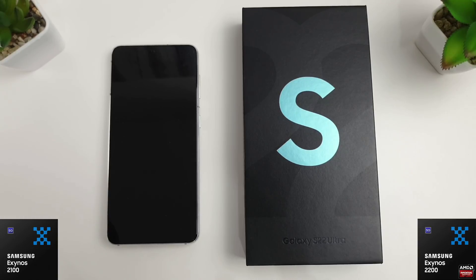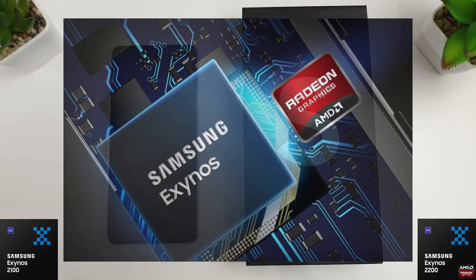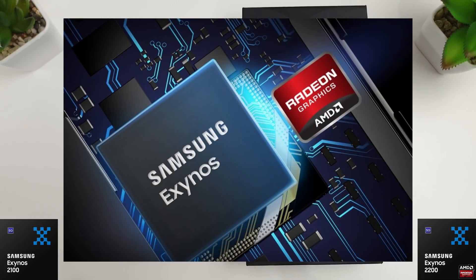The Xclipse 920 GPU is a product of the partnership between Samsung and AMD, which was announced last year, and this is meant to offer a huge performance increase in comparison to the Mali.